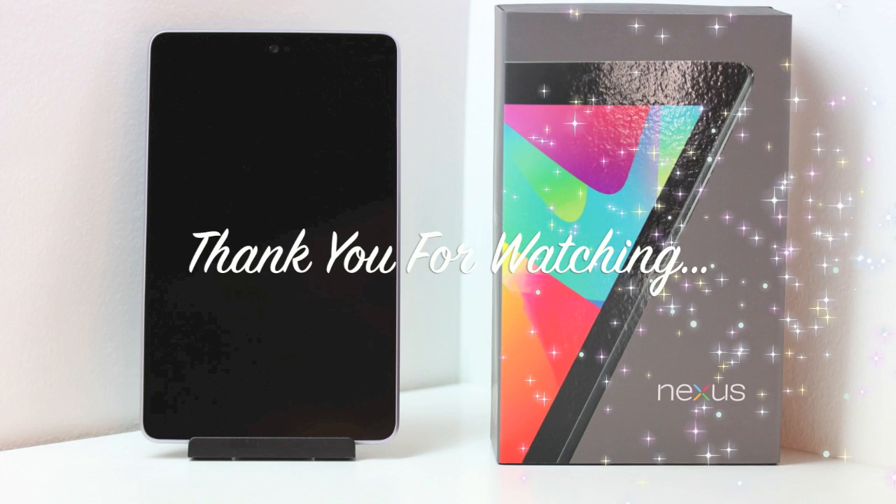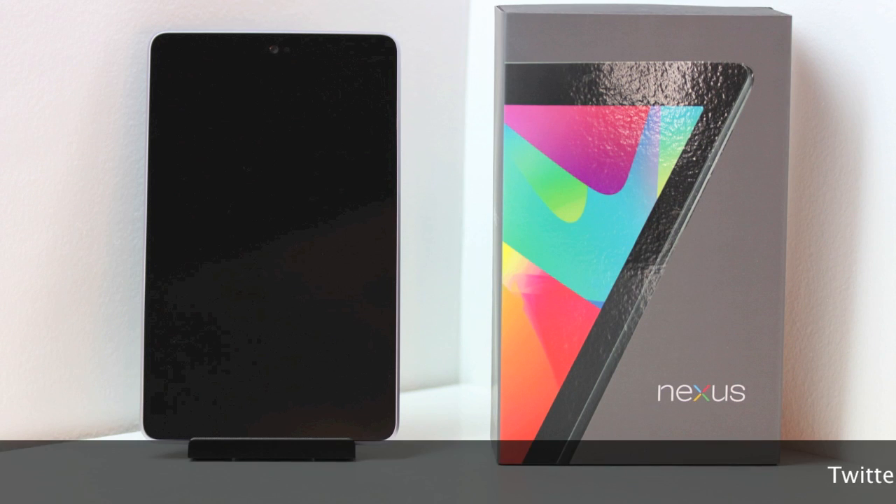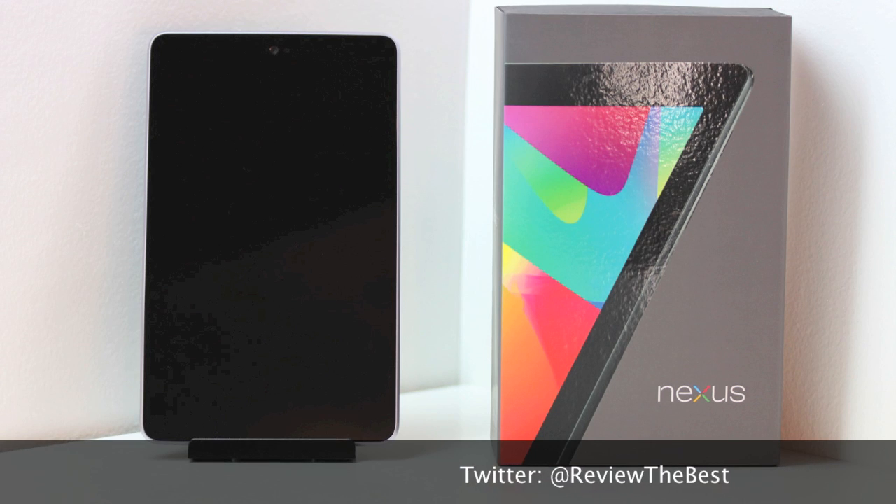That's going to wrap this one up. I hope you guys enjoyed the video and the content. Please be sure to give the video a thumbs up, and also please subscribe to the channel if you have not yet done so. If you'd like to see a giveaway on this product, let me know by hitting that like button.